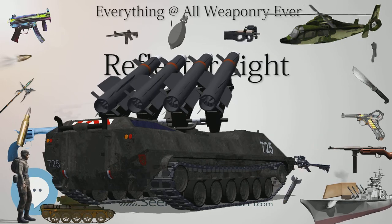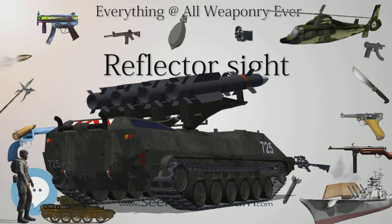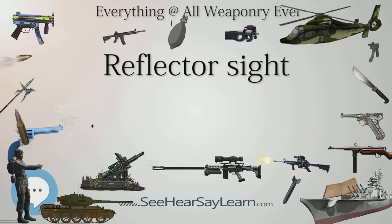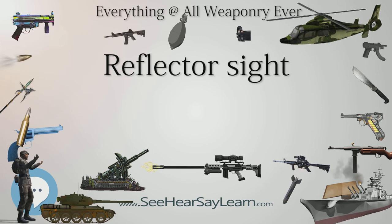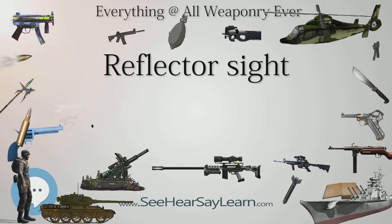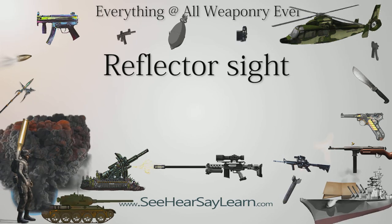Holographic weapon sights are similar in layout to reflector sights but do not use a projected reticle system. Instead, a representative reticle is recorded in three-dimensional space onto holographic film at the time of manufacture. This image is part of the optical viewing window. The recorded hologram is illuminated by a collimated laser built into the sight, and the sight can be adjusted for range and windage by simply tilting or pivoting the optical window.